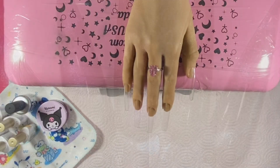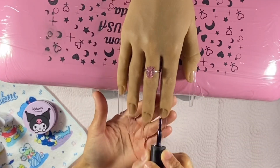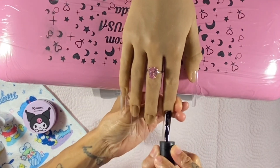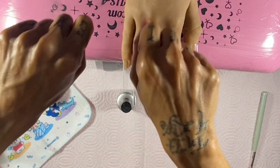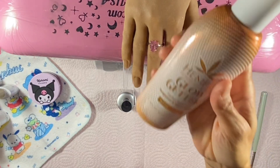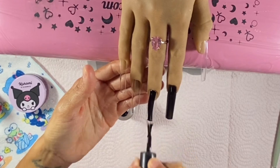I'm going to use a magnet to create the airbrush effect in the middle of the nail, and I'm also using another polish from Born Pretty as well. All the products used in this video will be listed down below. If there's anything I missed, please let me know in the comment section so I can link it or let you know where I got it from.